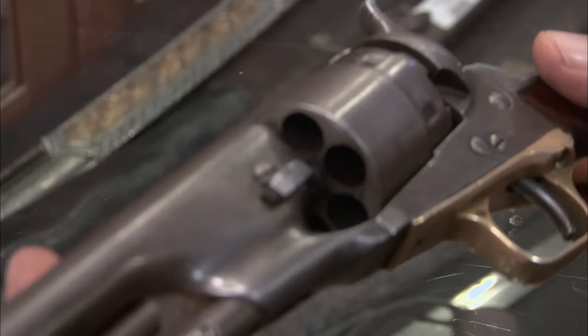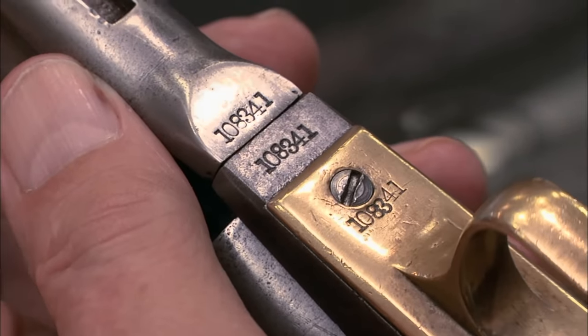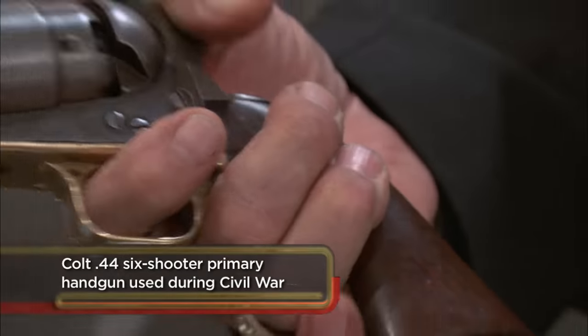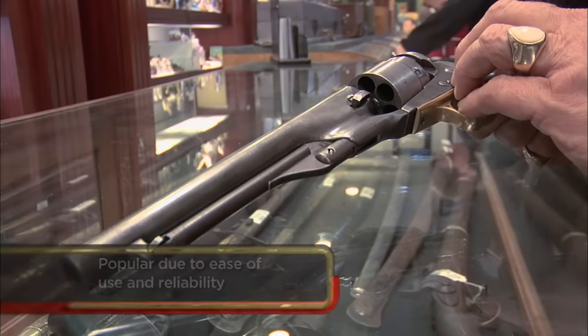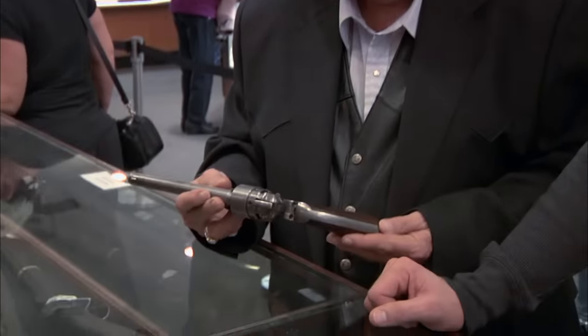I come down to the pawn shop to help Rick and the guys out — maybe they wonder if a gun's been phonied up or anything like that. Colt came out with these in 1860, and according to this serial number, this would be about 1863, which is just over halfway in the Civil War. They'd had six-shot revolvers before this, but they were great big heavy cumbersome guns. And this was the first .44 that was light, streamlined, and powerful. At that time frame, this would have been like having a Glock today — this was as good as it got.